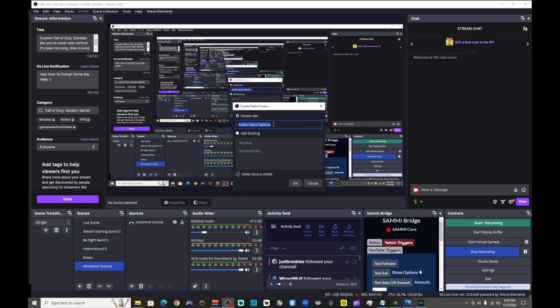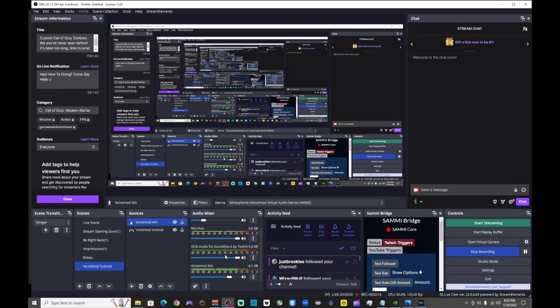Add an audio input capture source — you'll add a new source and name it whatever you want. I named mine 'Voicemod Mic.' It's picking up from the Voicemod microphone. You want to mute your main microphone so that the Voicemod microphone is the only one being picked up, because if you don't mute your main microphone you'll probably get some type of echo in the background.